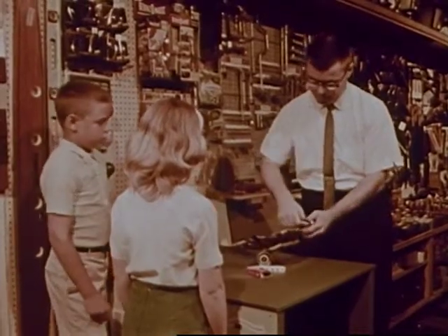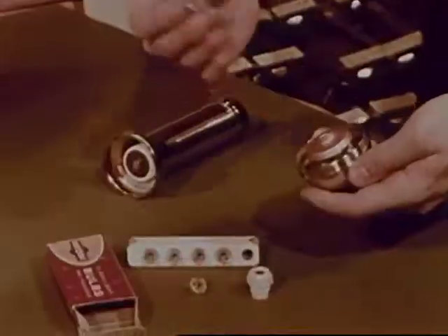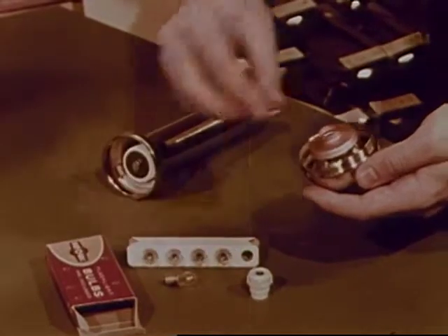Mr. Grant knows that Joan bought new batteries just the other day, so perhaps the bulb needs to be replaced.